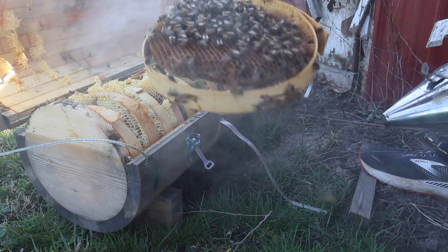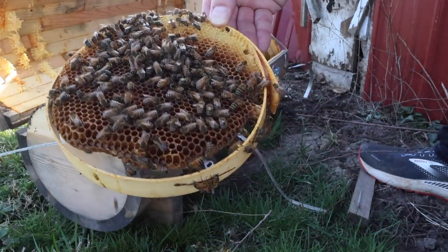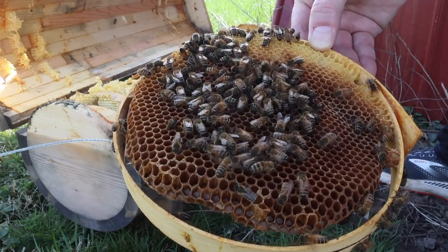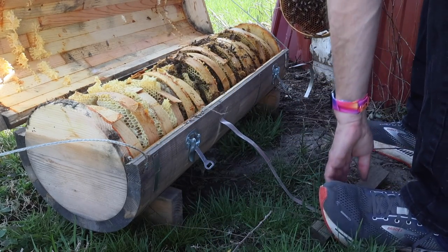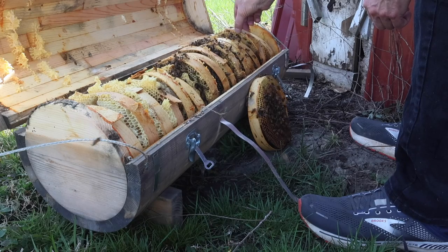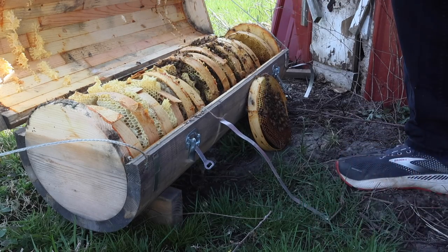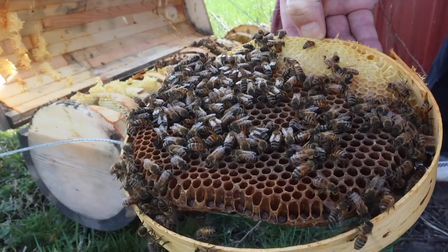Look at this frame. I don't see any eggs or larvae. That buzzing loud like that is what some people would say could indicate queenlessness. Let's just set that here temporarily. I don't see a queen. I don't see any brood or larvae, pupae, nothing like that.